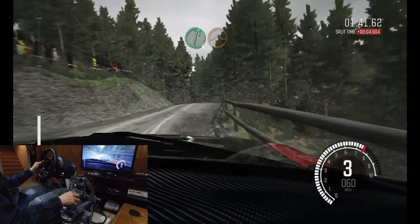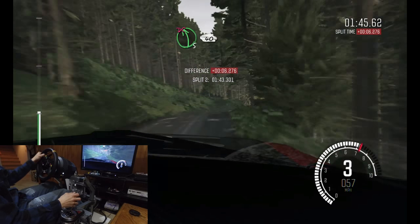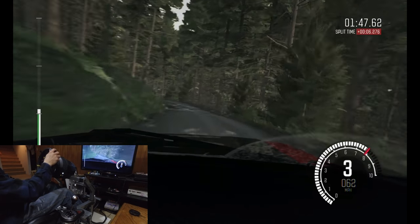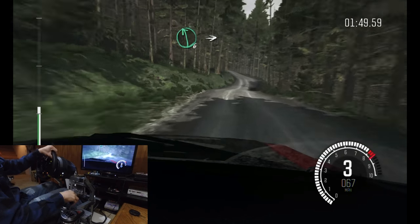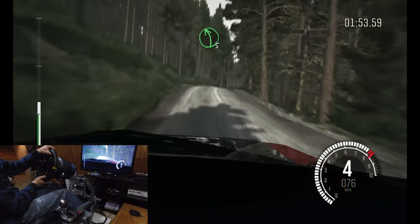And right six over crest, jump baby. Into left five long, don't cut. Forty. Left six long over crest and crest, into right six long, into left five long, keep right over jump.